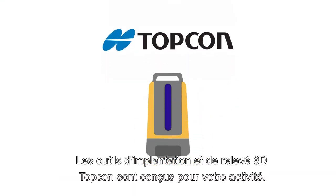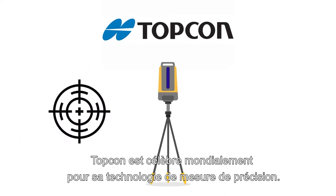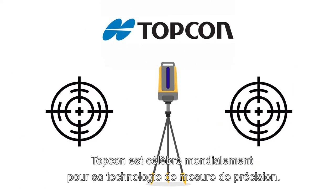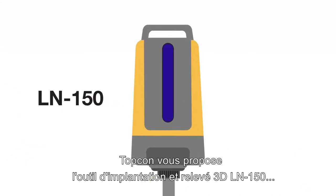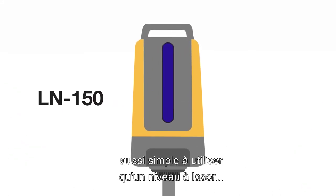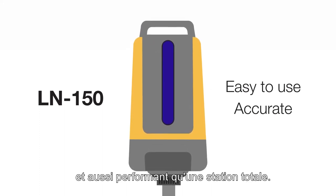Topcon's construction set-out tools are designed for you and the work you do. Around the world, Topcon is trusted as the leader in accurate, reliable measurement technology. Now Topcon brings you the LN150 set-out tool — a system that's as easy to use as a laser level with the performance of a total station.